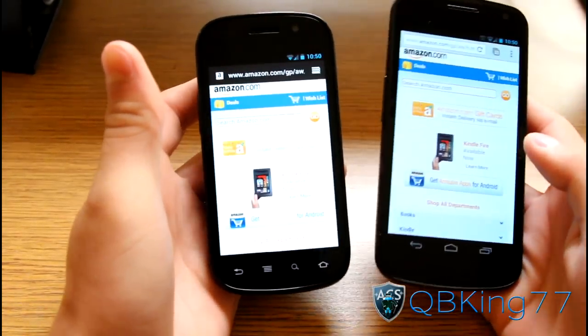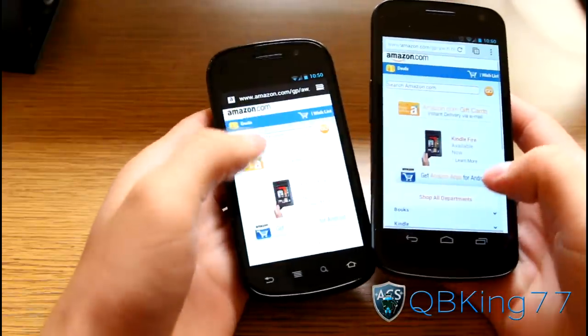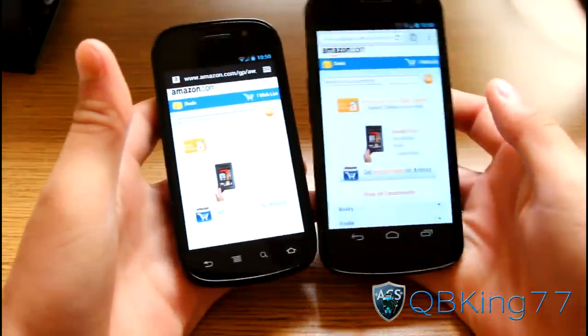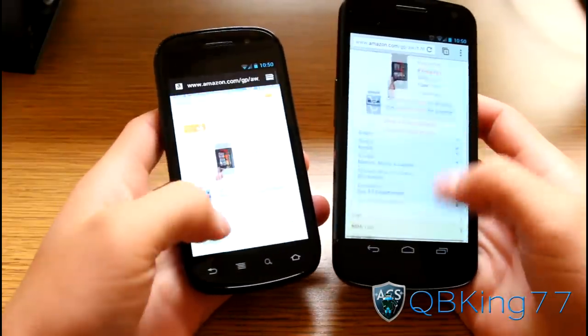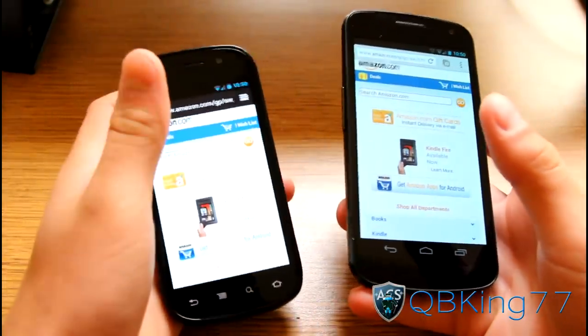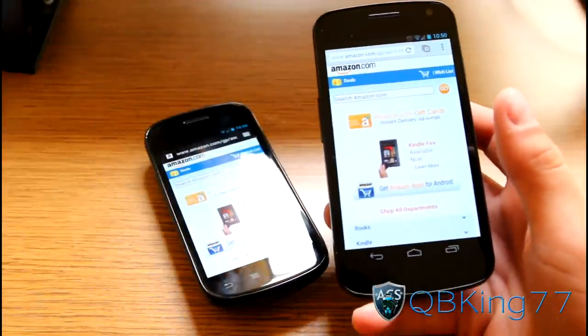That's a quick demonstration of Android Beam via NFC on Ice Cream Sandwich Android 4.0. Let me know what you think in the comments below — happy to hear from you guys. Let me know if you think it's just a novelty or actually a cool feature. Be sure to subscribe, follow me on Facebook, Twitter, and Google+. All links will be in the description below, and as always, thanks for watching — be sure to give this video a thumbs up.